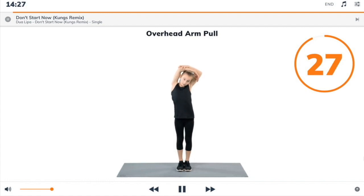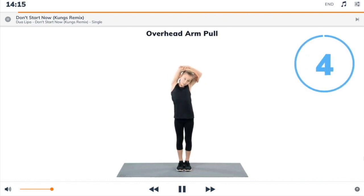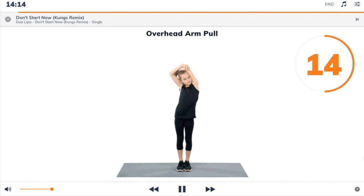Bend one arm over your head so your hand lowers down between your shoulder blades. Use your other arm on top to increase the stretch. Change sides.